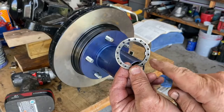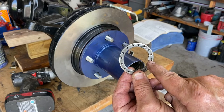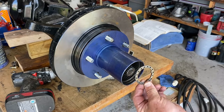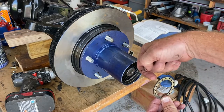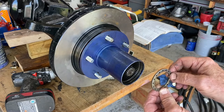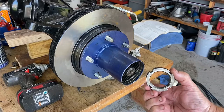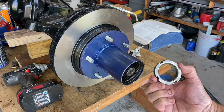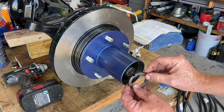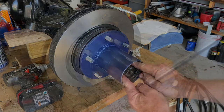Your next step is to put that key into the slot on the spindle — slide it in. That pin that was sticking out has to fit in one of those holes, so you might have to turn it just a little bit. This lock ring — the one without the pin — has to be tightened to 80 to 100 foot-pounds.